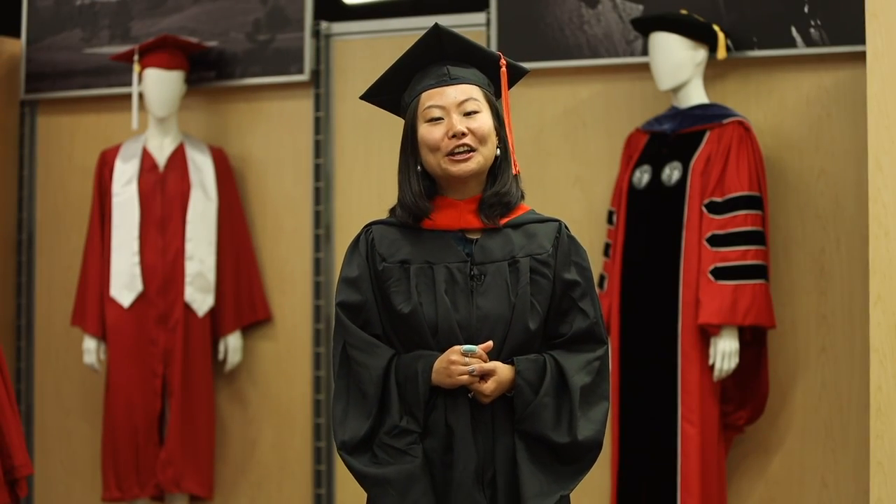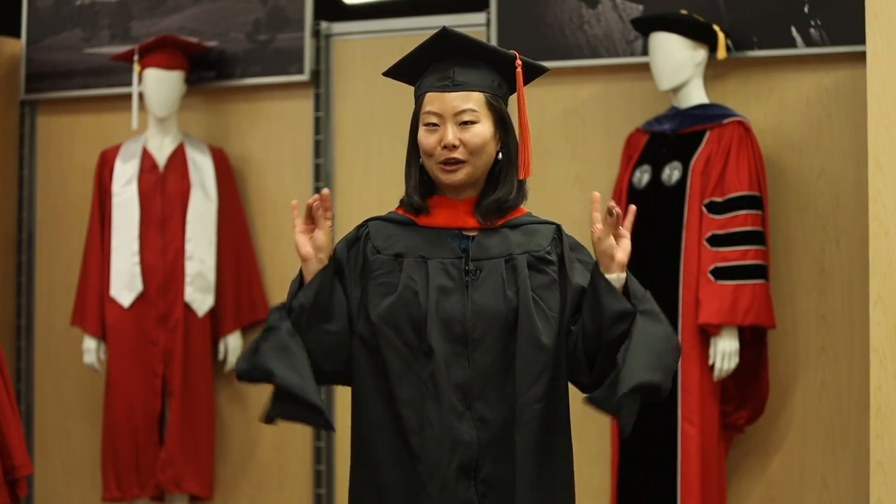Now you're ready to finally go and celebrate this amazing accomplishment. Go Pack!